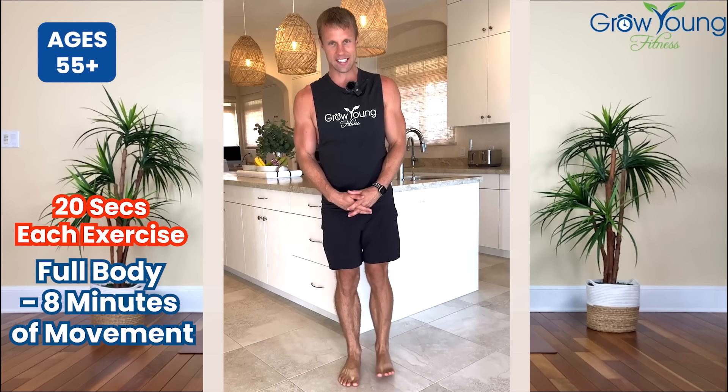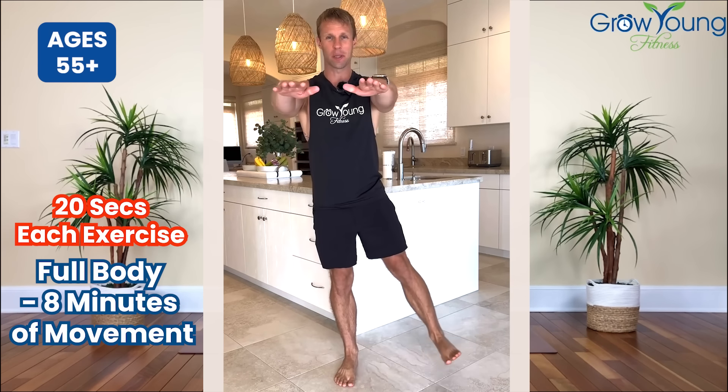Now alternate these legs and I want you to bring your arms out right in front for 20 seconds each. This is all focused on balance and core strength. So again alternate those legs.